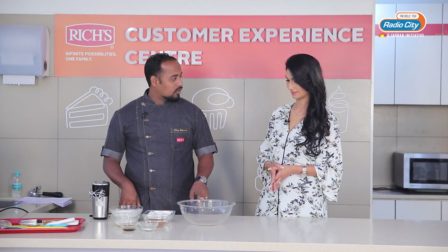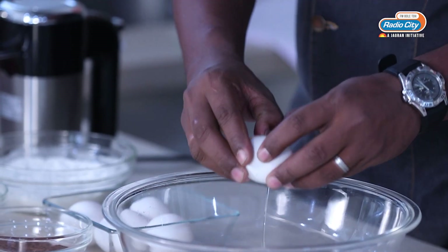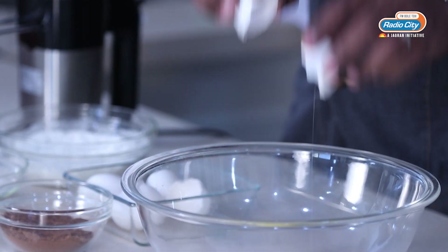So let's dive into the recipe. We will first start with the eggs. I am going to break all five eggs into this bowl and add a little bit of sugar, then we will whip it. Make sure the eggs are at room temperature so that the whipping will go very fast, otherwise it will take a little bit more time.